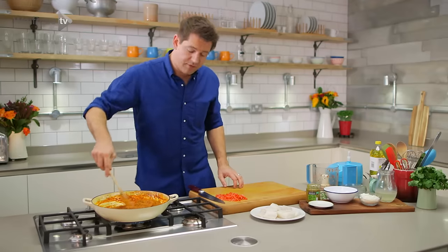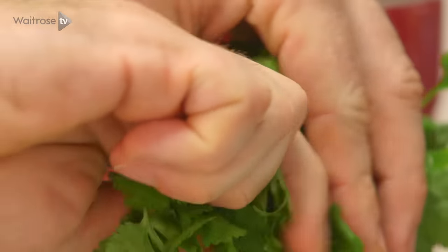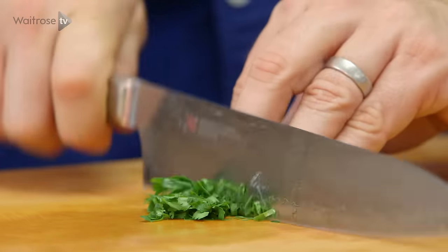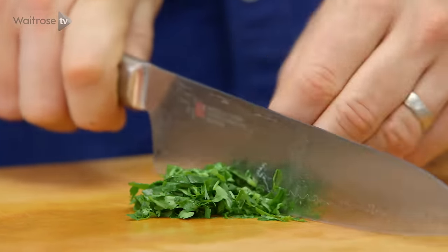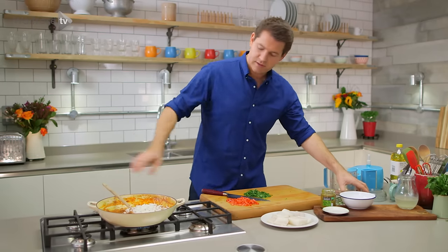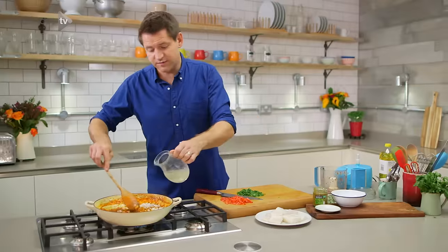So while that curry paste is frying off, I'm just going to take some lovely fresh coriander, chop that up ready to go in. I'm going to save some back for garnish at the end. Chop that nice and finely — stalks as well, they've got loads of flavour. I'm going to use some coconut cream, which as well as adding loads of flavour is going to help to thicken the sauce. And then, because I'm using fish, some fish stock.